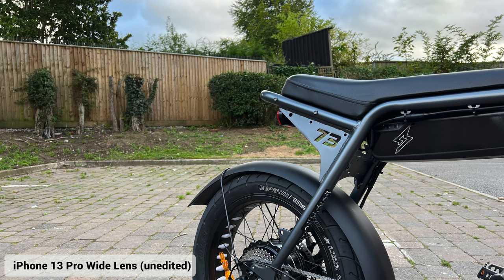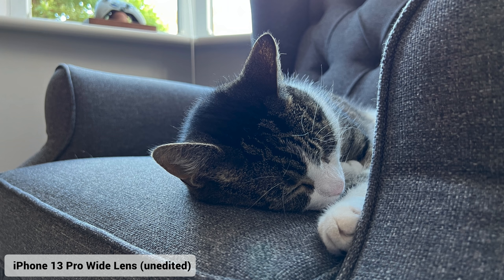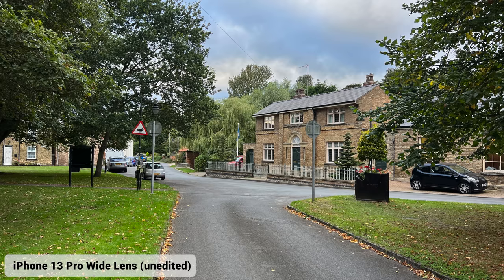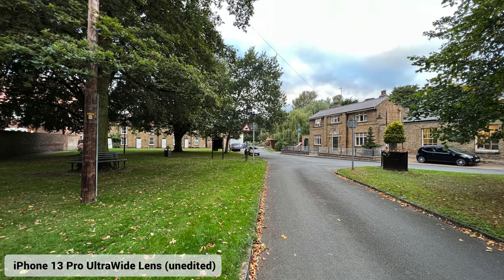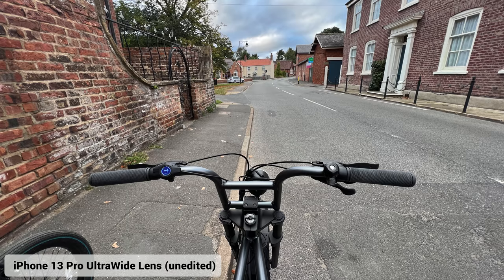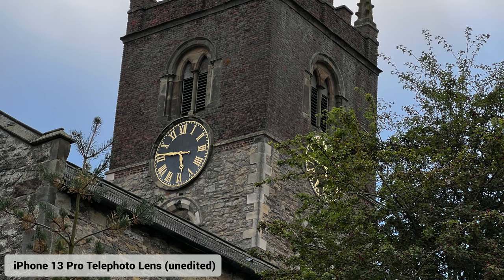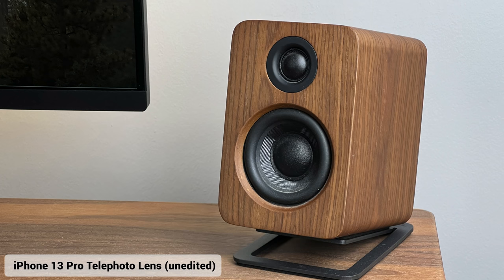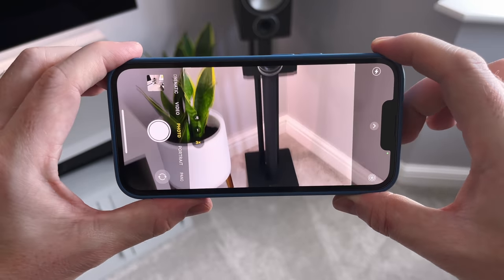All three lenses are 12 megapixels. The wide lens has an f/1.5 aperture — it's a faster sensor and handles dark areas better — with a 26mm focal length. The few photos I've taken have come out really sharp with awesome colours. The ultra-wide has an f/1.8 aperture with a 13mm focal length and now has autofocus, which you didn't have before. Then there's the telephoto lens — an f/2.8 aperture with a 77mm focal length, awesome for depth of field and portrait shots, and incredibly sharp.